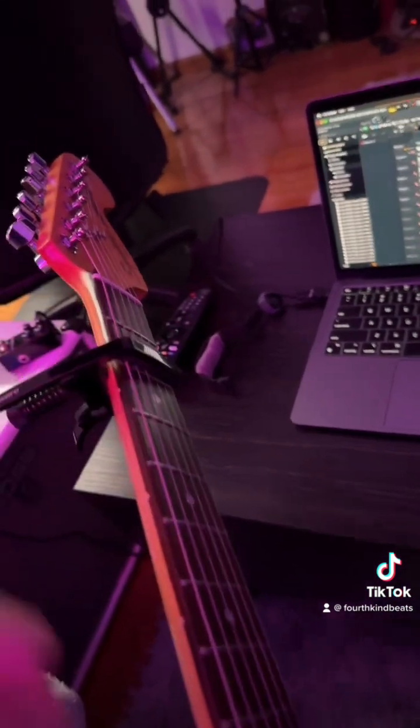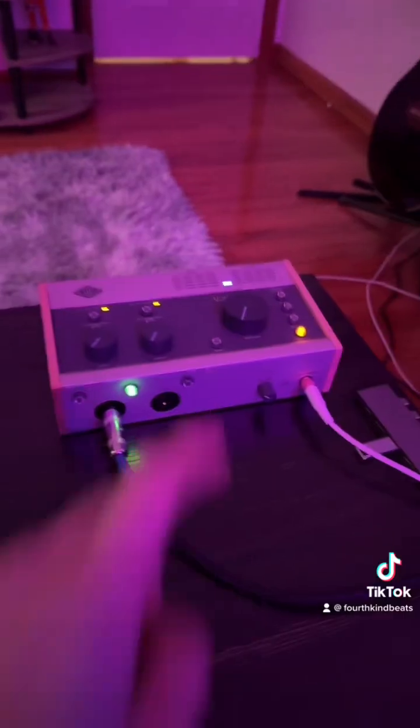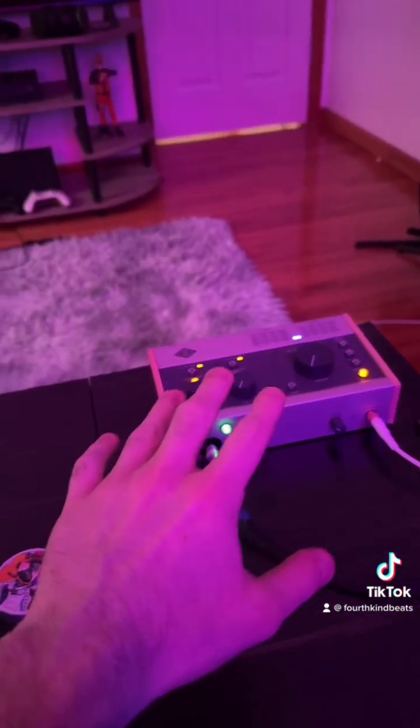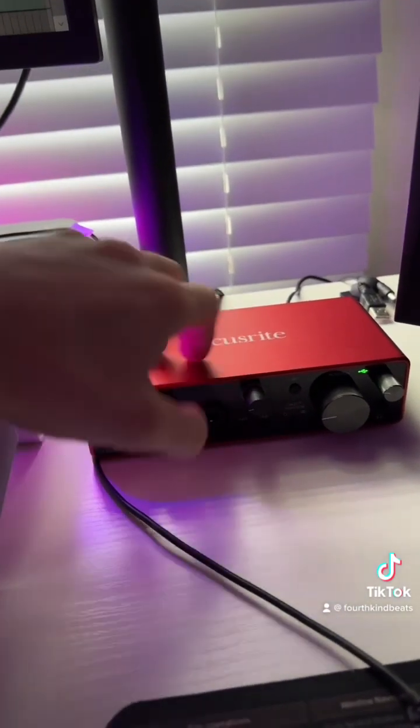I like to do a couple different things. One of them is put a capo on the guitar — this is going to give it a little bit of a different tone. This interface actually has a built-in compressor, so for that second recording I like to turn that on to give it a different feel. And if you've got the Focusrite Scarlett 2i2, the third gens actually have a little air button.